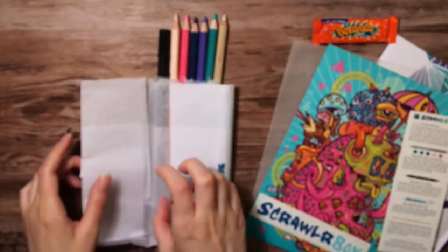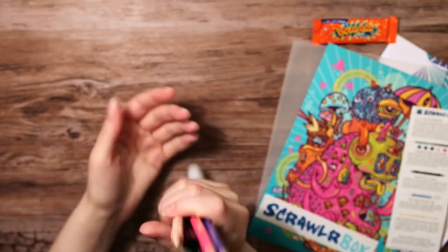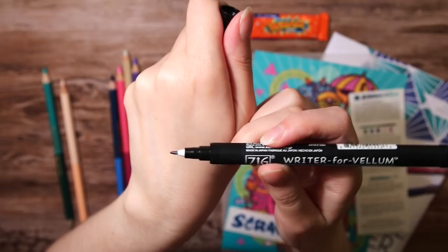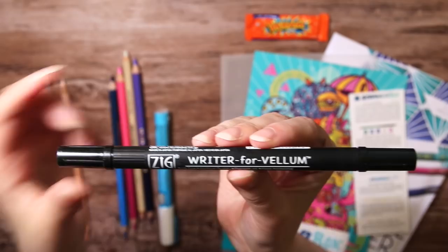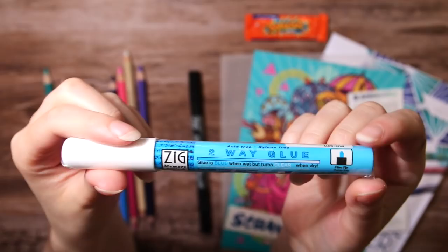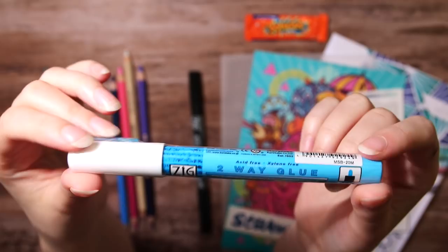You can get some very helpful tips and tricks here. Also, this is the box of June, so yeah, I am a little behind, but I haven't received August's box yet, so I'm not that behind. Then we have this Writer for Vellum pen from Sig. It is double-ended with one fine and one thicker bullet nib. I wasn't quite sure what this vellum thing was, but it might have something to do with the tracing paper. Then we have this pen that is two-way glue, also from Sig.